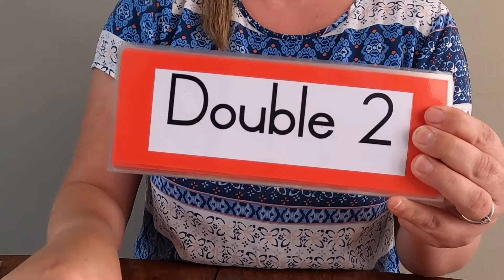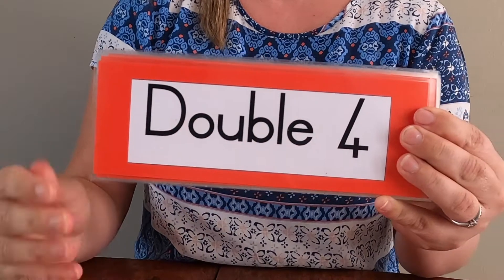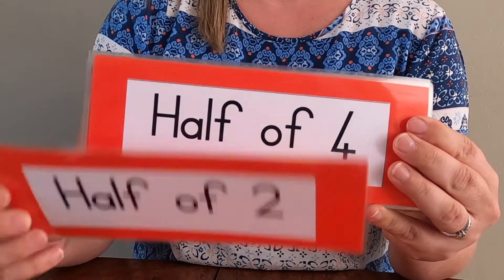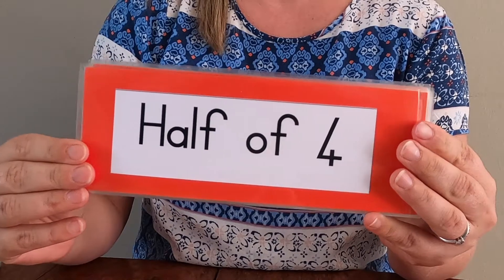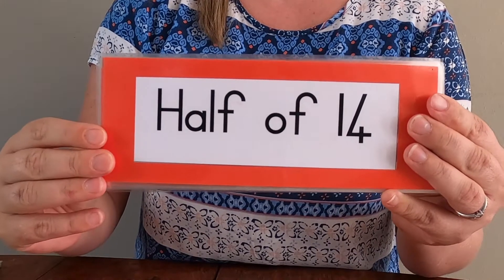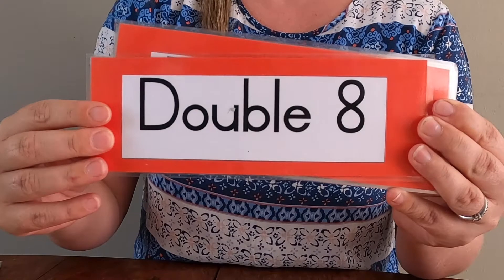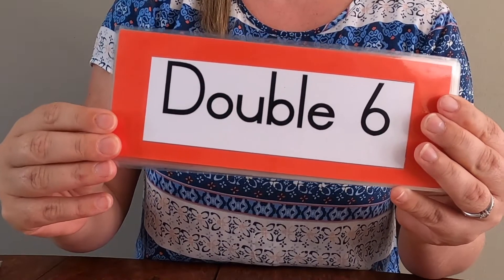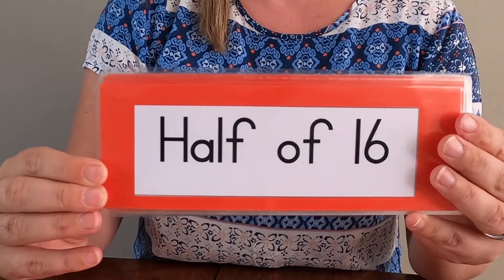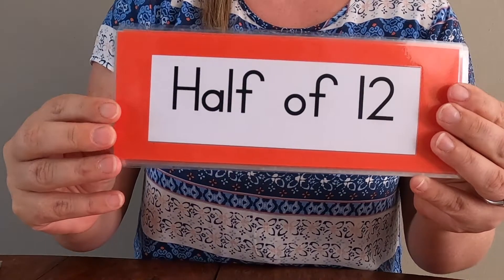Double one. Double two. Double three. Double four. Half of two. Half of four. Half of six. Half of fourteen. Half of sixteen. Double eight. Double six. Half of sixteen. Double ten. Half of twelve.